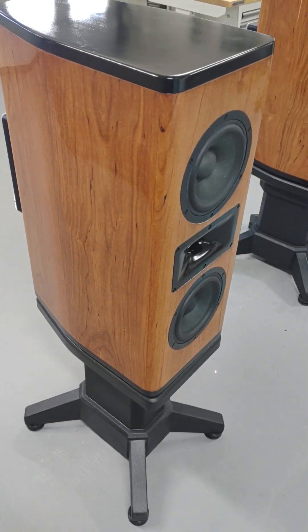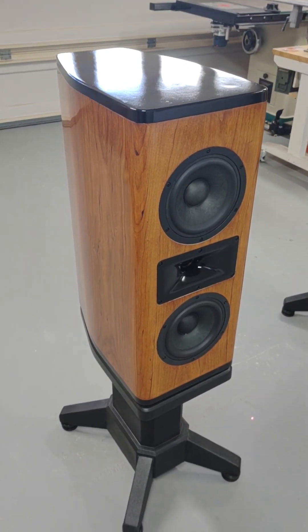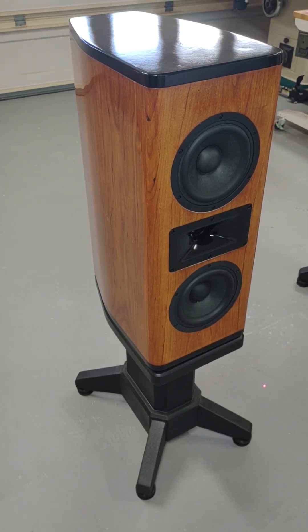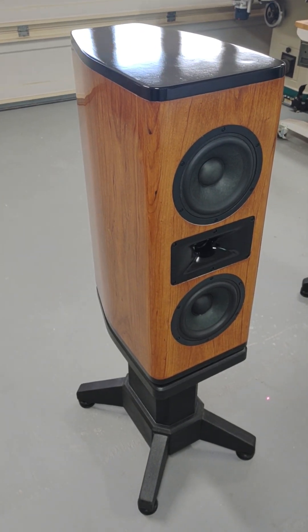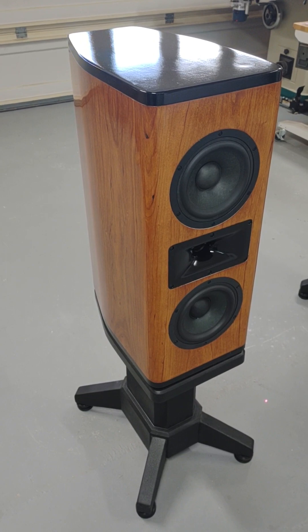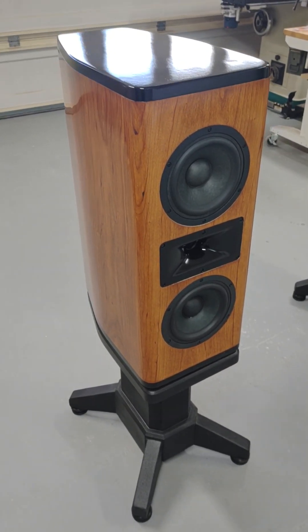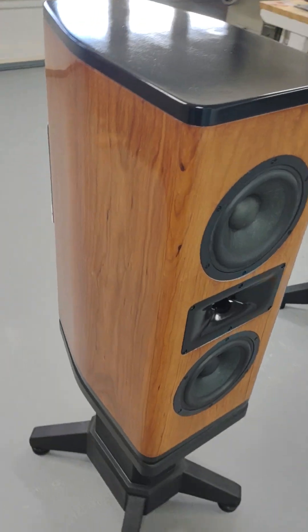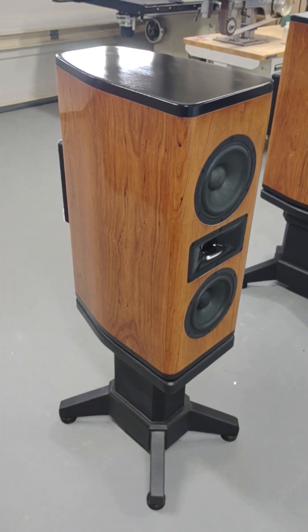The cabinetry is actually an inch and a half thick. The internal carcass is three-quarter inch HDF and then three-quarter inch cherry wood. There's also another three-quarter inch HDF top plate and bottom plate, which makes for about two and a quarter inches total. They are super dense and super heavy.